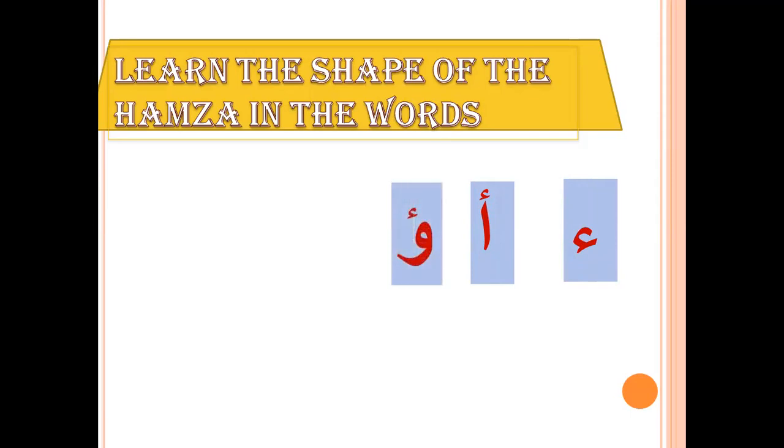You can also find the letter Hamza like this: U. Write the letter W and put Hamza on the top. Please write U. You can find the letter Hamza like this: E. Write E.